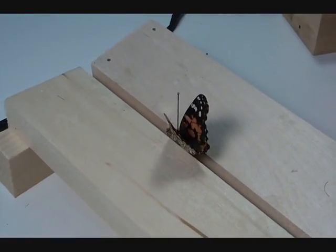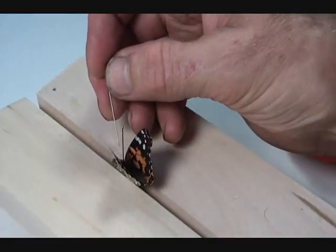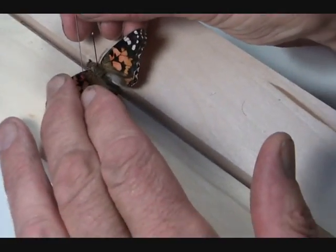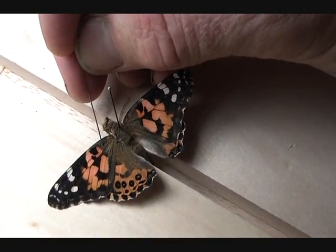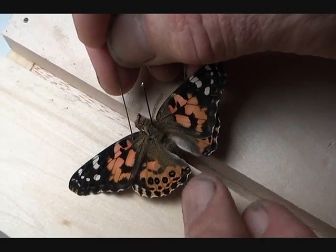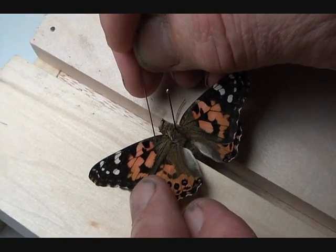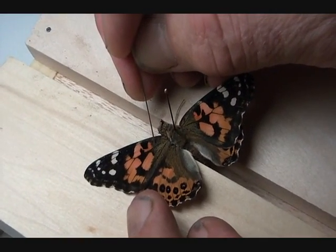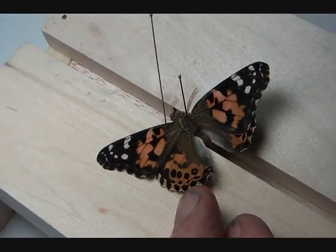Take a very fine pin and go right behind the subcostal vein — stick a pin right in there. Move it up in the arc of the wing; don't pull it straight up, but follow the arc of the wing. Pull it up until the trailing edge of the forewing is perpendicular to the body — or more precisely, perpendicular to the axis of the spreading board. Notice that the pin is slanted so it stays in place.